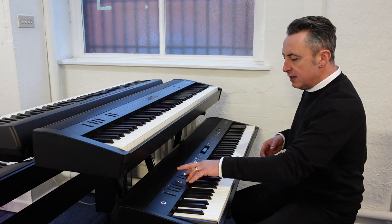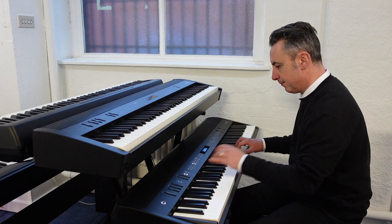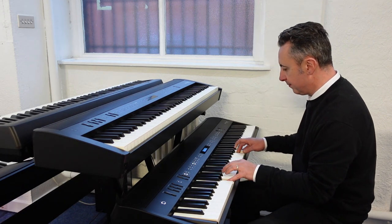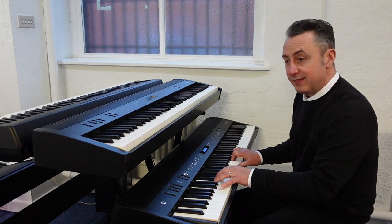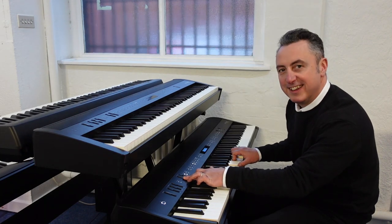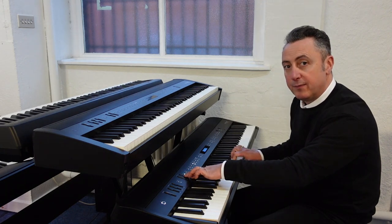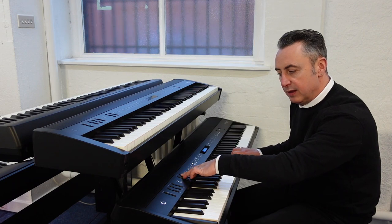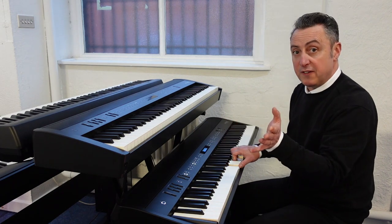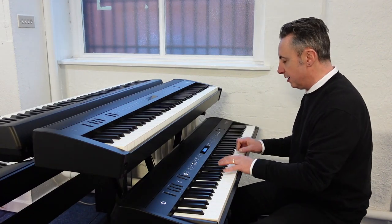You can layer sounds together. So for example I've got piano and strings here. What's great is you can balance both parts — that's the strings, and that's the piano. You can take those strings out but leave them on ready to bring back in. Also, when you find settings that you like, you've got registration memory so you can pop them into these memories here and just press the button. It's really easy.